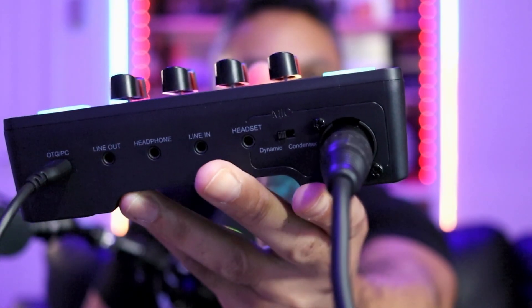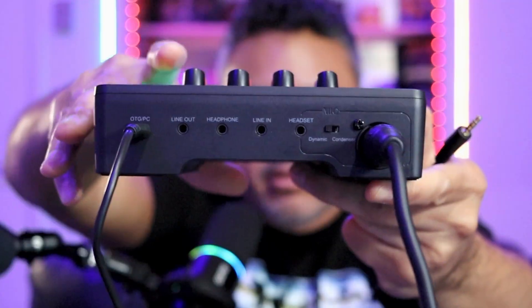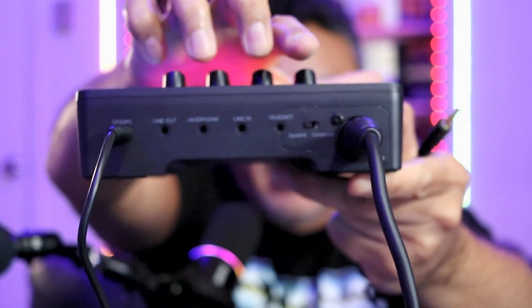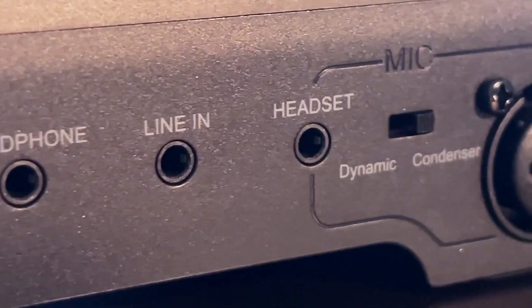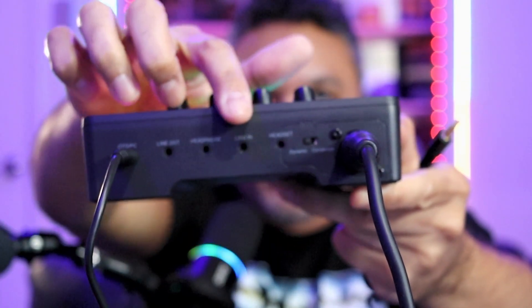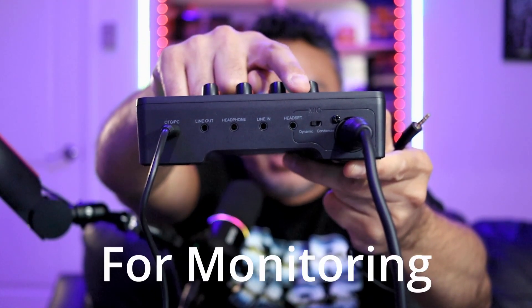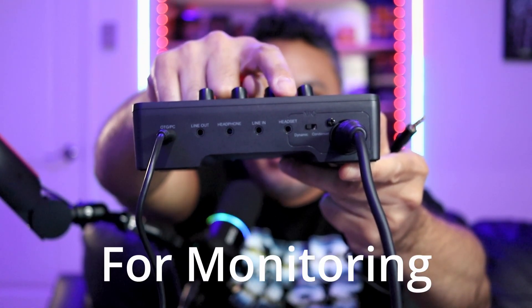You want to connect this to your line-in. Right in front of you, you'll see that you have a headset port and a headphone port. What I'm going to do is connect to the headset port — it will work on the headphone port as well, but we're going to utilize the headset port here.